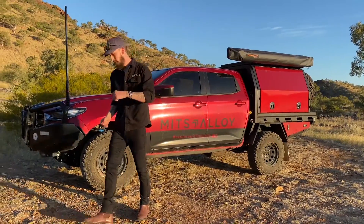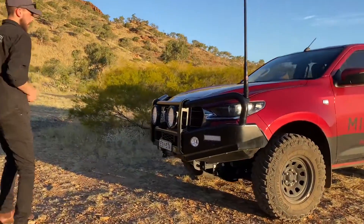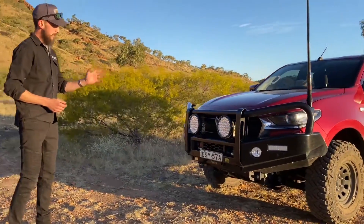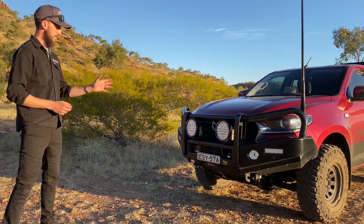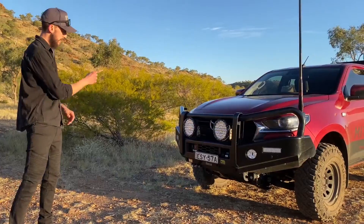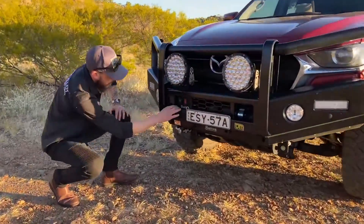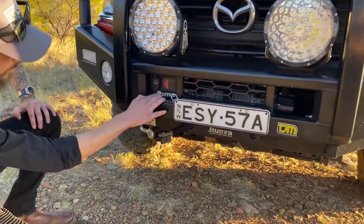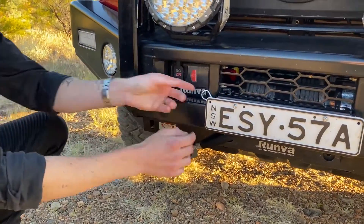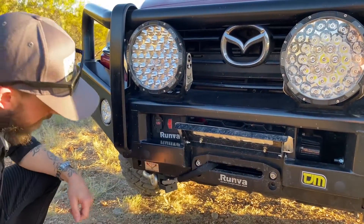Coming around to the front, we've fitted it with a TJM bull bar. That bull bar houses the Runva 11XP winch — a nice lightweight winch with synthetic rope that tucks up quite nicely. The boys have done a neat job fitting the control box down here, tucked away nicely with a little clip that gives you access underneath to the fairlead.